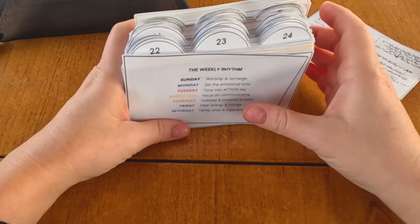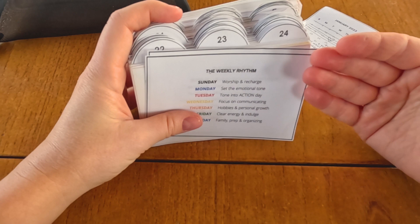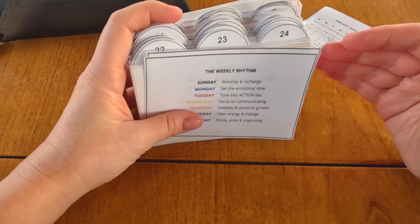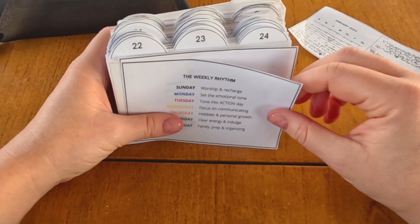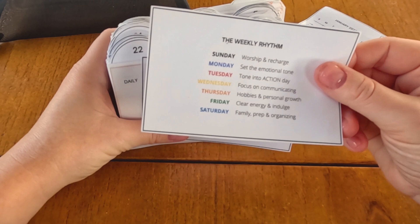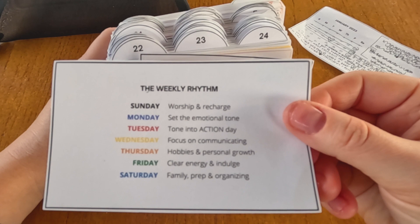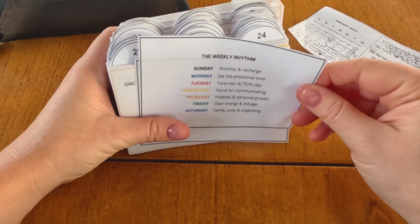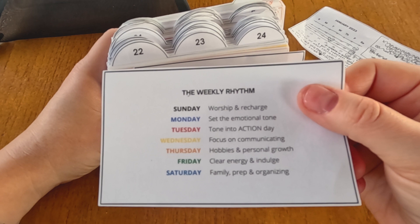The weekly rhythm card is something included with Sidetracked Home Executive, and mine is really based off of the Waldorf system. When my son first started homeschool, I had taken a college class on different education methods, and one of them was the Waldorf school. I read more about how they have different colors for each day of the week, different grains, and it's all very rhythm-based. I incorporated that into my tasks, and everything we do is still very much rooted in that idea of — what's the rhythm of the day?